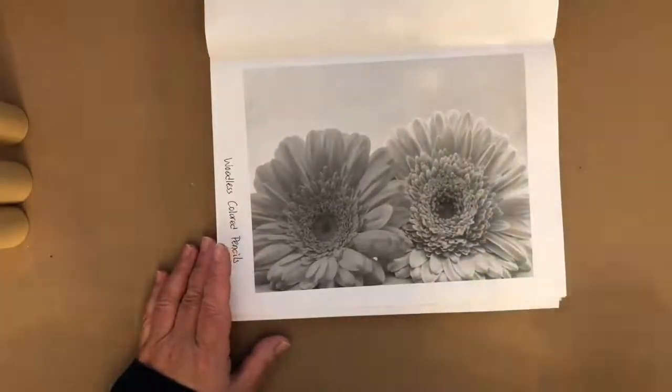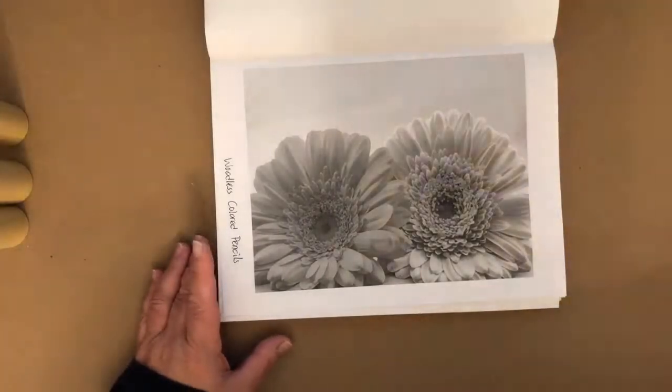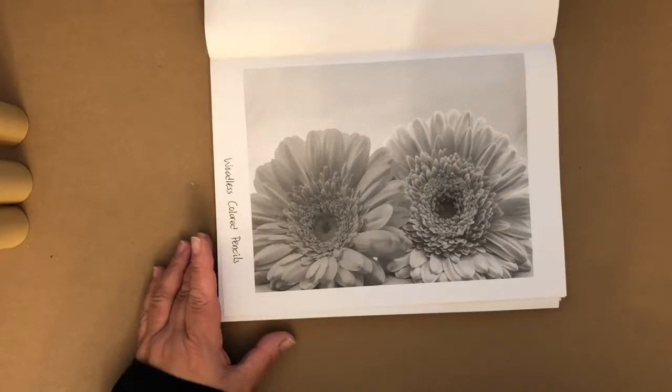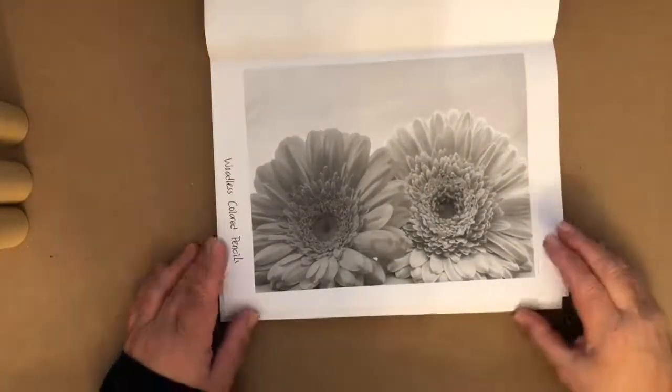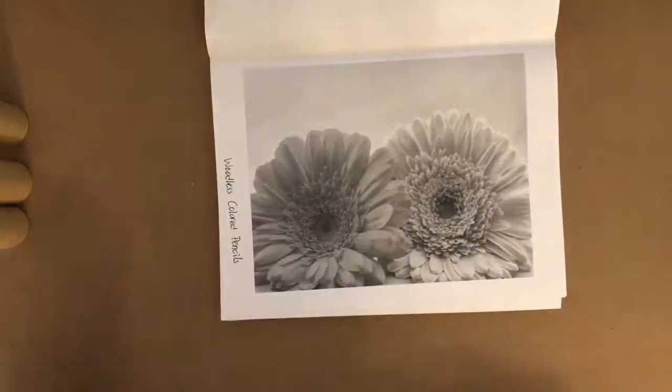I actually have a new book heading to Amazon shelves. Let me look right now — nope, it's still in review. Be on the lookout for that new book coming out. It's a new grayscale book called Natural Beauty, available over the coming days. It has some really interesting still life, flowers, and all different types of things.